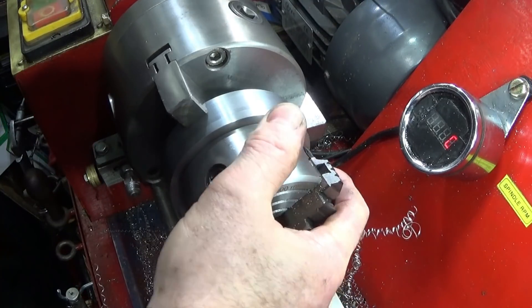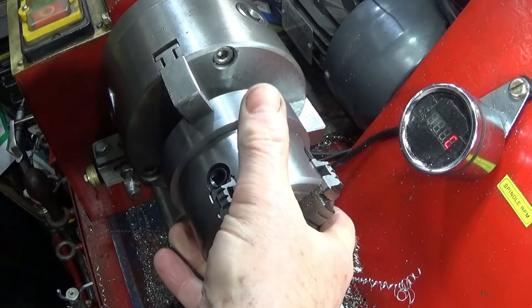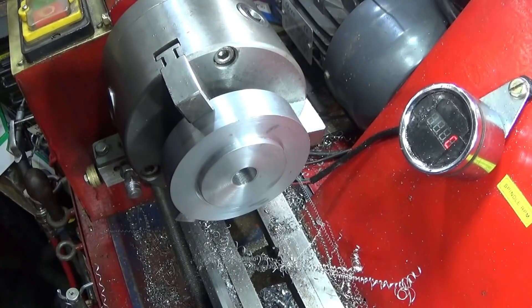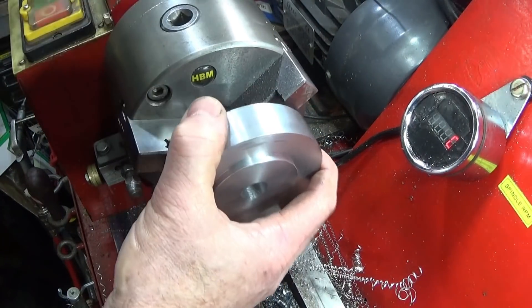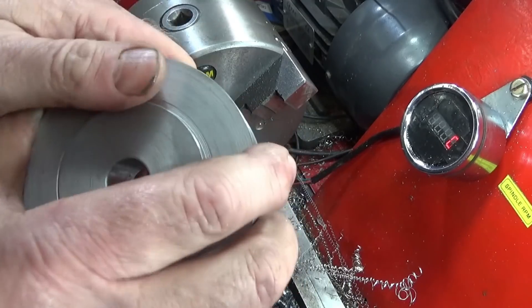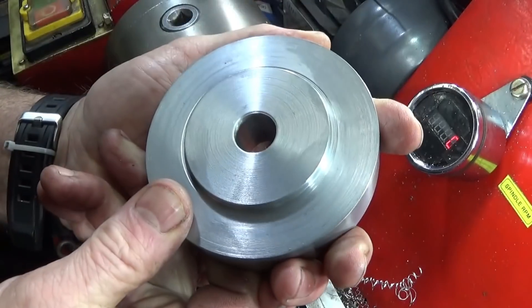It's a nice fit on that one. Now I can take the back plate out and do the marking out of the holes to hold the chuck onto the back plate.